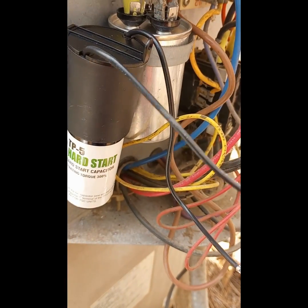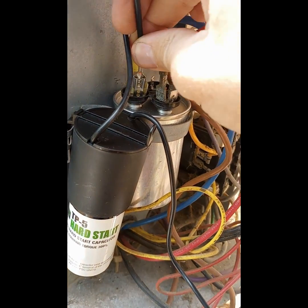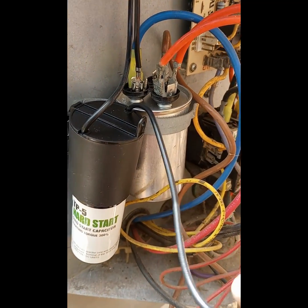It's going to assist the compressor during startup. Its primary purpose is to provide a temporary boost of power to the compressor when it starts, because that startup will be when your compressor is most strained.